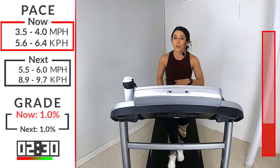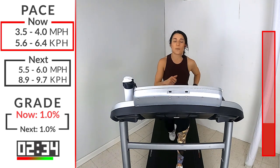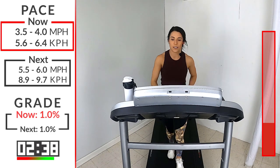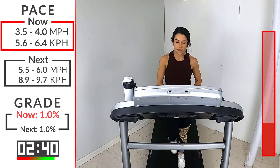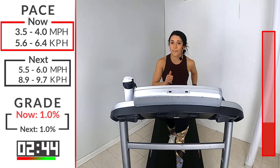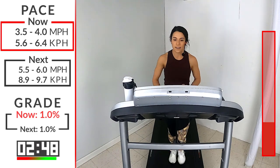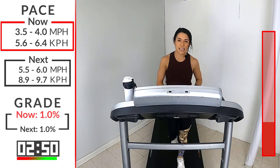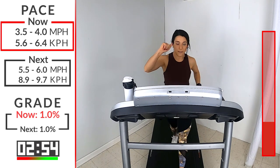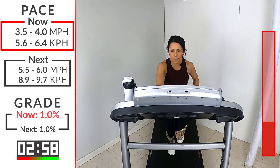If you need a sip of water, take it now because you've got 30 more seconds, and then we're bumping that speed back up. We're going to be anywhere from a 5.5 to a 6. Let's think about what that body's about to do - prepare yourself for this second run. You are there for two minutes again. Here we go, Ibex. 5, 4, 3, 2, 1. Let's bring up that speed.